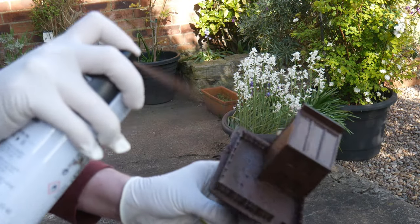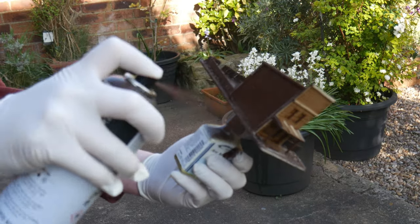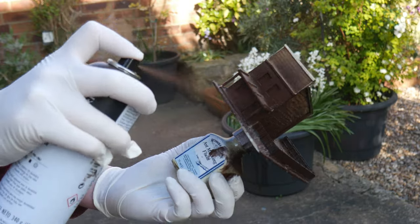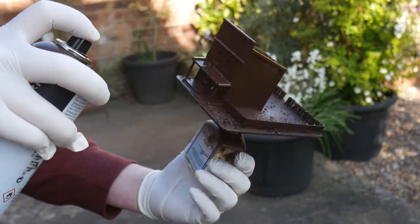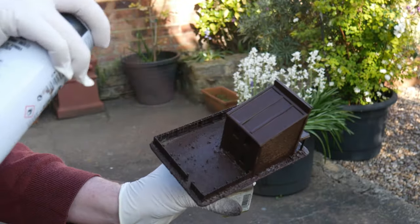With the sand and glue now dry, it was time to undercoat the model. For this I used a rattle can of burnt umber. Brown is a good base coat as the building is wooden, and we're working with the colour of the material from the get-go. I did this outside, but make sure to wear a mask or do it in a ventilated room. Get around the entire model — I fixed it to a small bottle with blue tack so I could get in under the overhangs on other parts of the building.